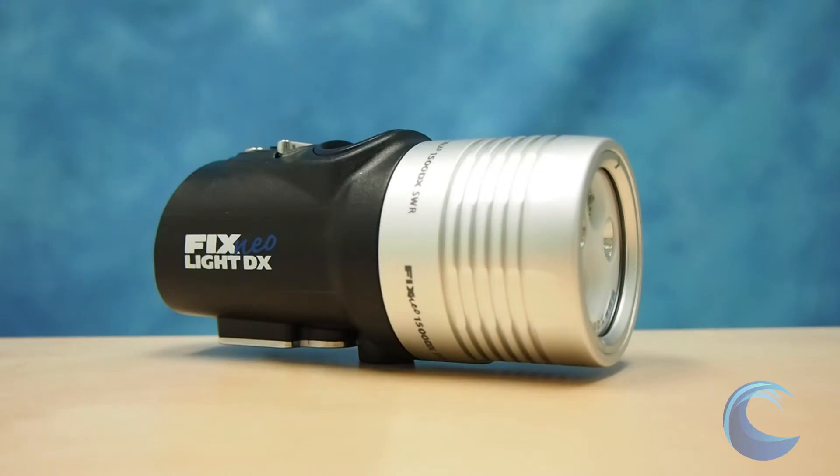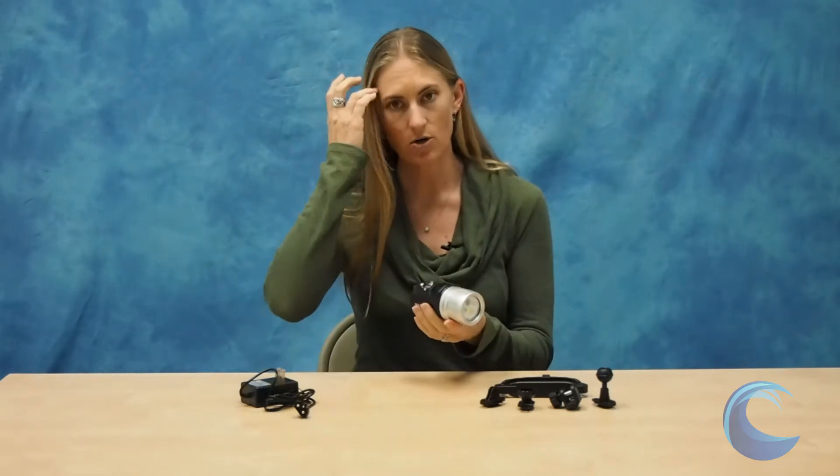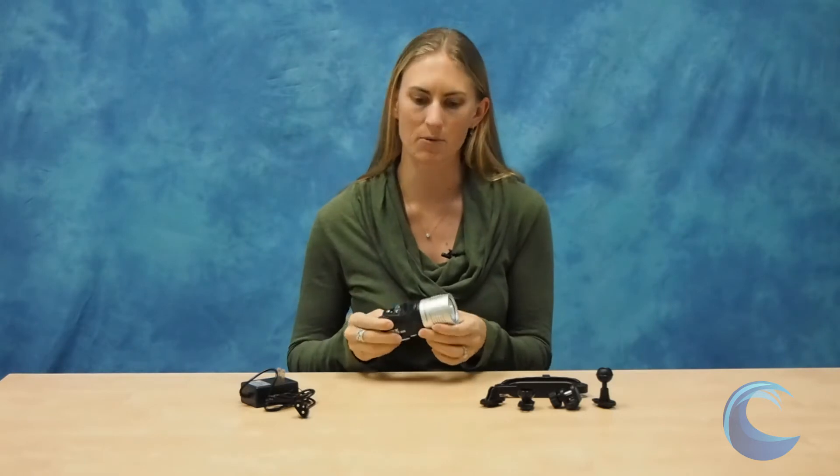Hi, I'm Kelly with Blue Water Photo and today I want to take a look at the Fix Neo 1500 Lumen SWR Video Light. This is the light — as you can see it's really small, fits in the palm of your hand. It is packed full of really cool features. It's an excellent option for video lights, focus light — basically all in one, it's kind of the ultimate light. So let's take a quick look at some of the features that you get with this light.